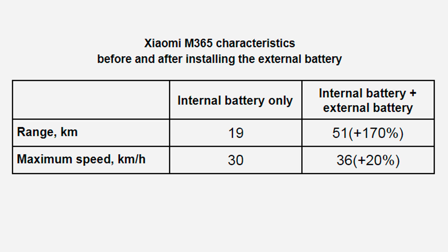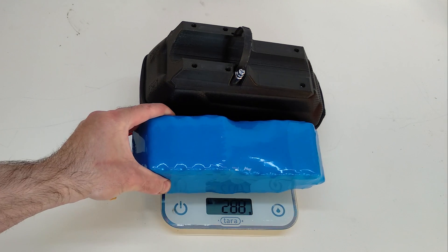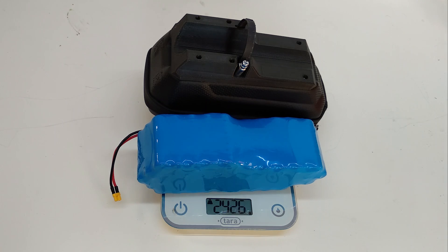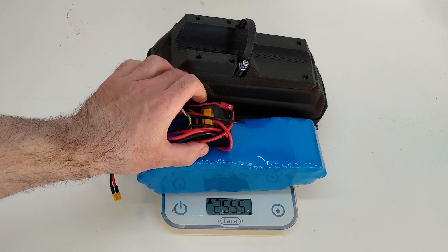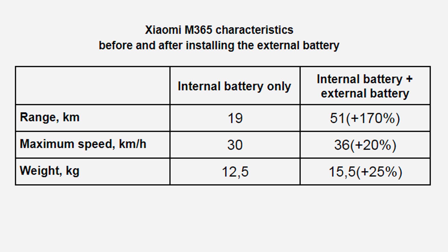Let's compare the characteristics of the scooter before and after installing the additional battery. The range increases from 19 km to 51 km, an increase of 170%. Maximum speed increases from 30 km per hour to 36 km per hour, an increase of 20%. It should be noted that the weight of the scooter has also increased — additional equipment weight is about 2.5–3 kg, depending on which battery is used. Here is the final comparison table.